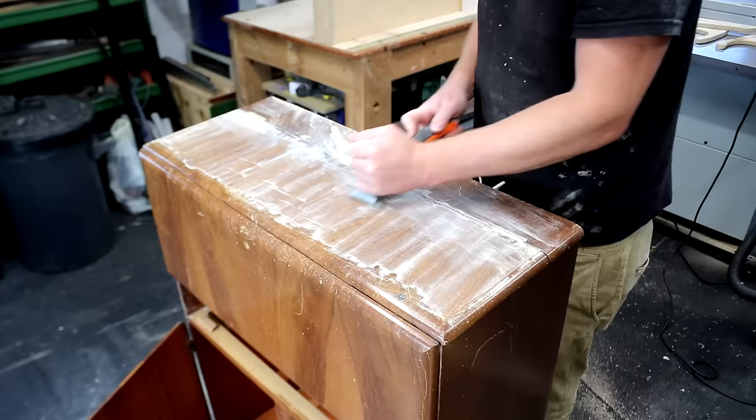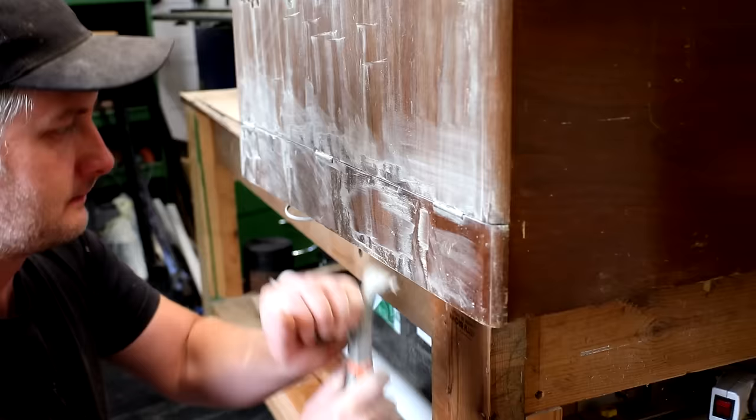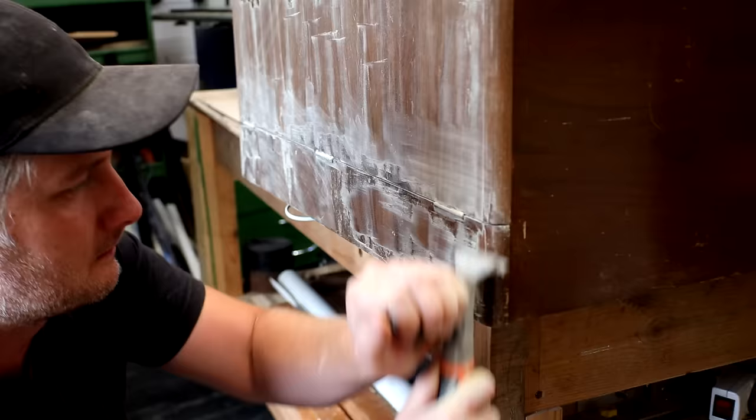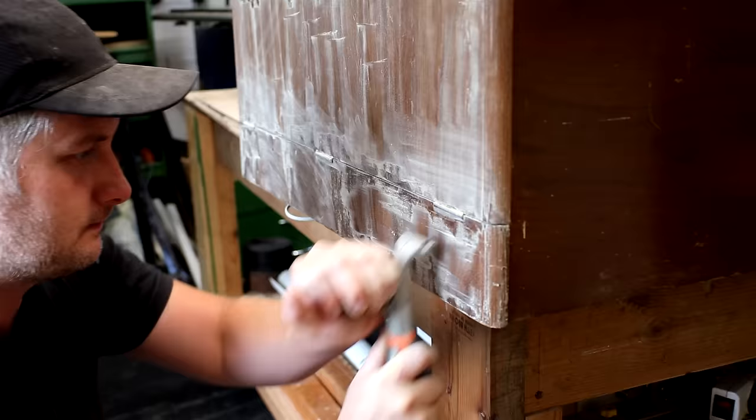The carbide scrapers allow me to get right back down to the bare wood pretty easily. I do all of the scraping in the same direction as the wood grain is running to avoid leaving any scrape marks. I always prefer scraping veneered furniture like this rather than starting with sanding as it's quicker and it kicks up less dust in the air too. Plus with sanding there's a risk that you could accidentally sand through the veneer.